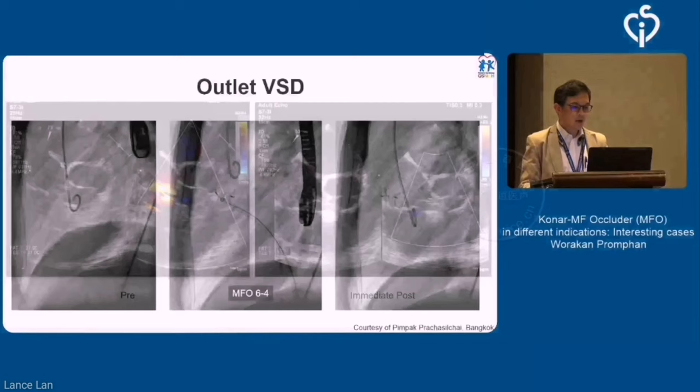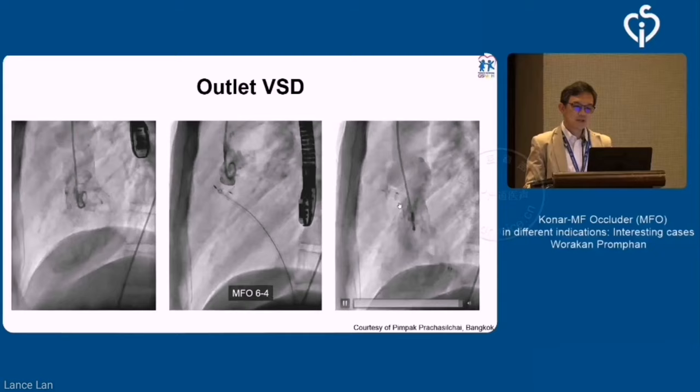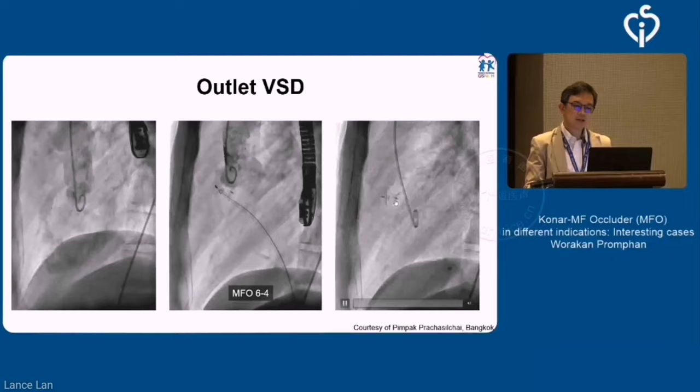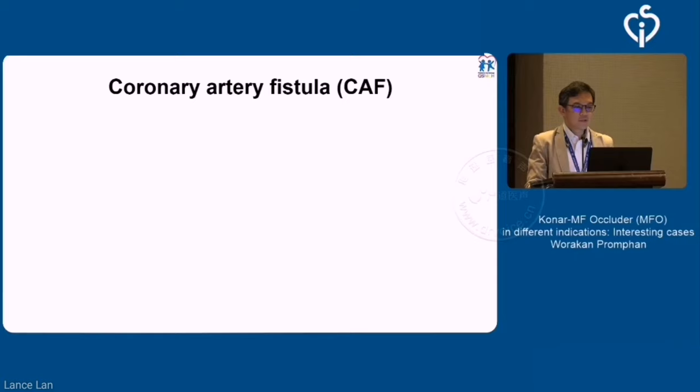When you deal with the challenging situation of outlet VSD — in terms of device stability and touching of the aortic valve — thanks to Pimpak for allowing me to present her case. This shows how the device sits and dances with the aortic valve. Because this is a soft device, it allows you to avoid complications, especially aortic valve impingement.